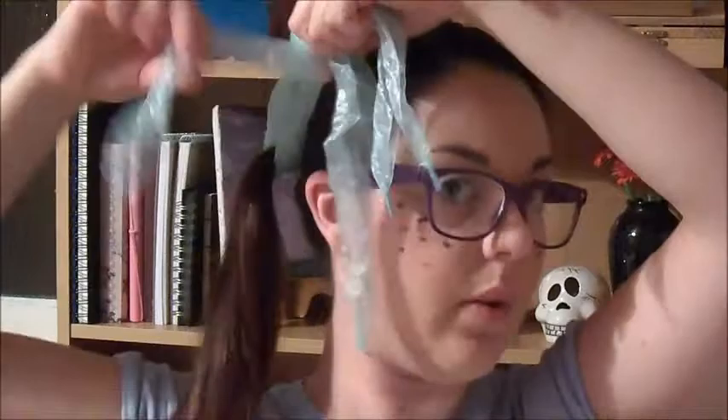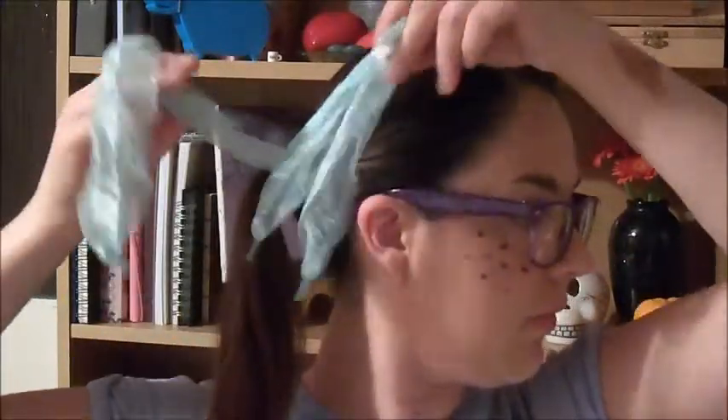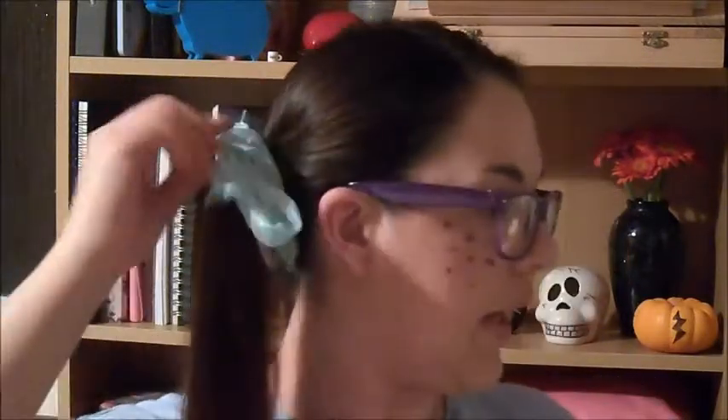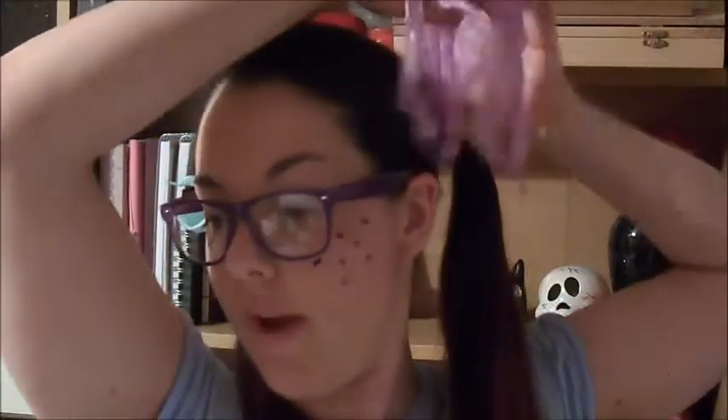I'm just going to tie these ribbons in — I feel like they've got a little bow into this. Now for the purple ones — what do you think? I am absolutely loving this, obsessed with Halloween. I hope next year I have time to do full-on Halloween videos. I'm trying to do a video every day. I did my easy Halloween treats yesterday — my boyfriend loved the spider cake and they were so easy.